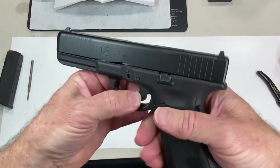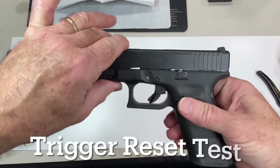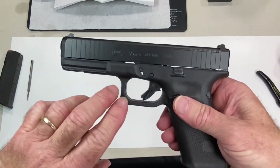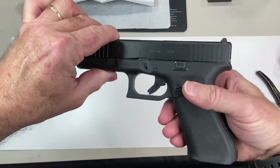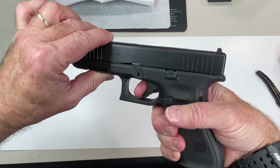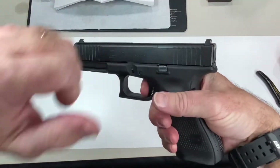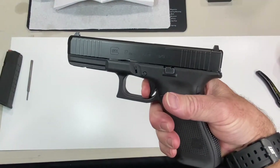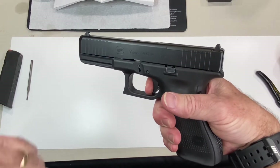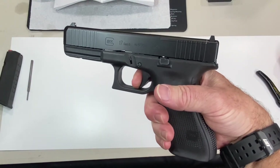That's your trigger test. Now the trigger reset test: always point the gun in a safe direction even though you know it's unloaded. Press the trigger the proper way, hold it to the rear, reset the action by racking the slide, then release — that's your reset. Make sure it fires again. Release pressure until the reset clicks, then press the trigger again.